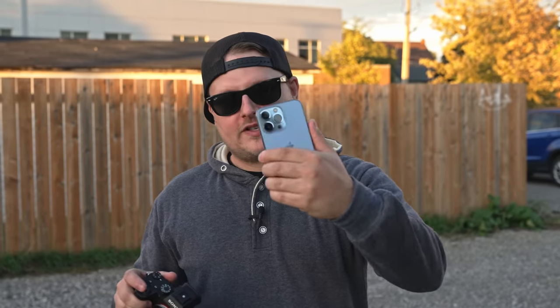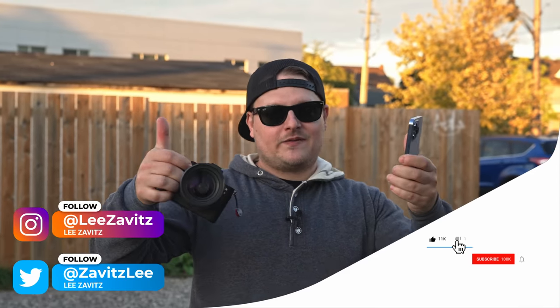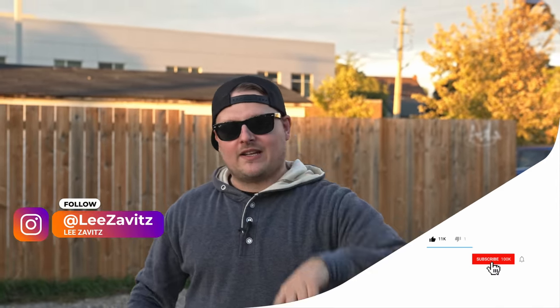That was the iPhone 13 Pro versus the real camera. Let me know in the comments which you think was better. And that's all we got. If you like this video, give it a thumbs up. If you dislike this video, give it a thumbs down twice. Don't forget to hit that notification bell. Thanks to Bree, thanks to Joe behind the camera.